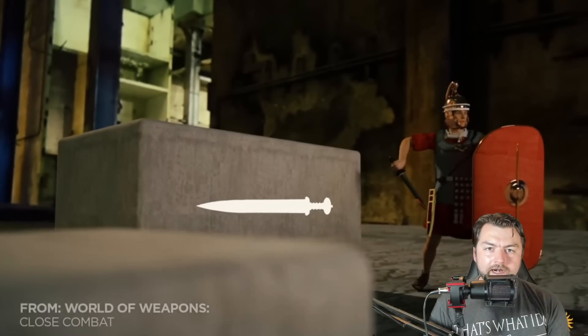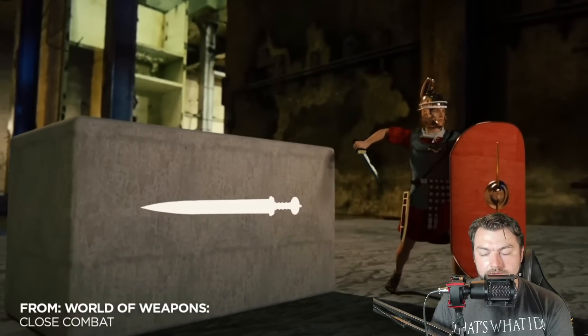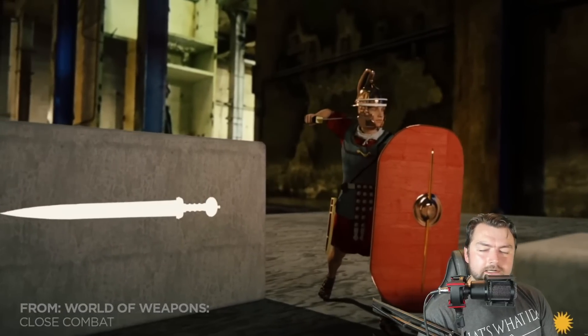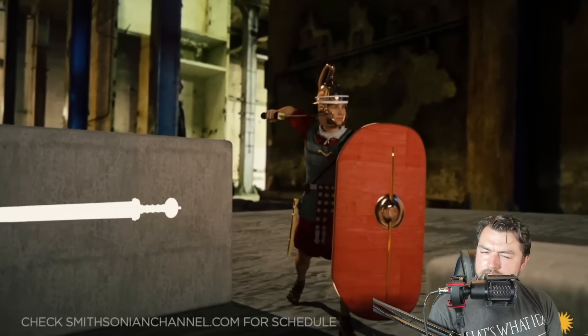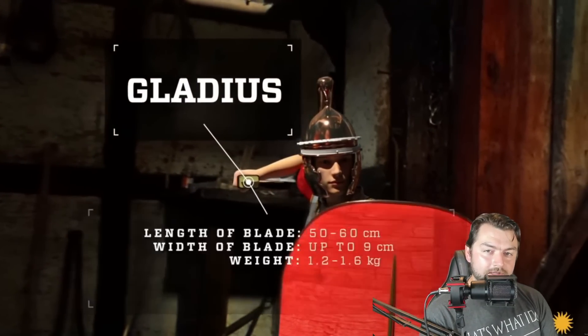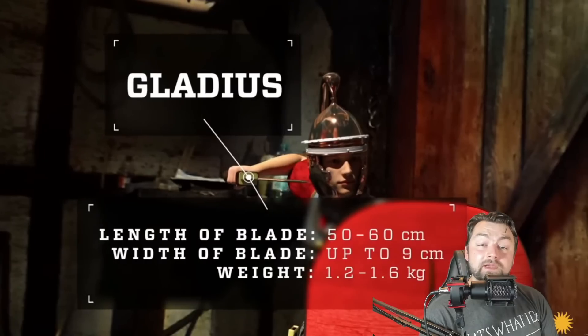The Gladius is arguably one of the most important defining weapons of the Roman army, which is kind of ironic, considering the fact that the Gladius is not actually Roman in origin — it's not something that they invented. The Gladius, the iconic blade that conquered the empire for Rome, was something that was made in Iberia.